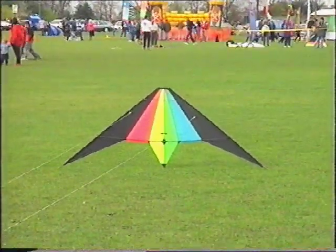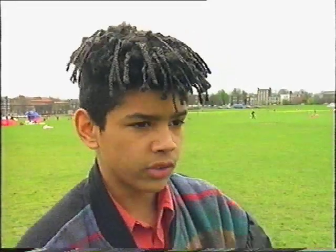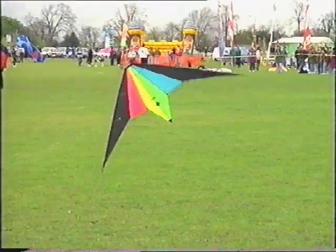This is a jester, and the good thing about it is you can land it really easily. And to start off with, I'm going to do a tip stand. Right, that's the tip stand.